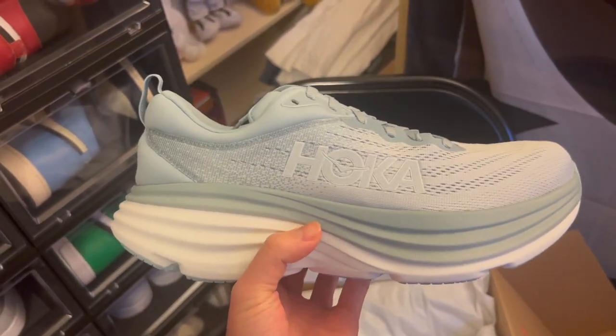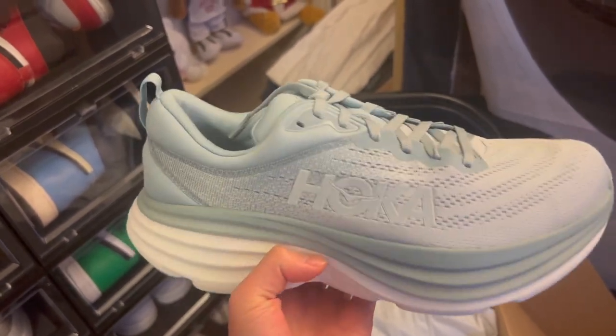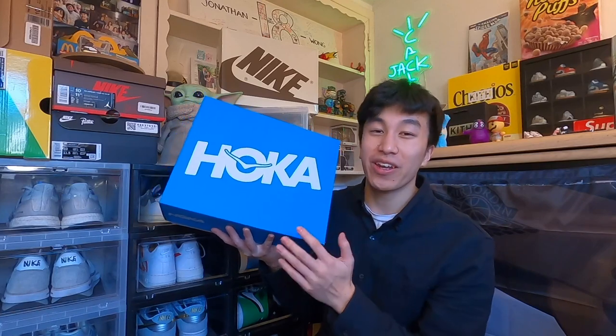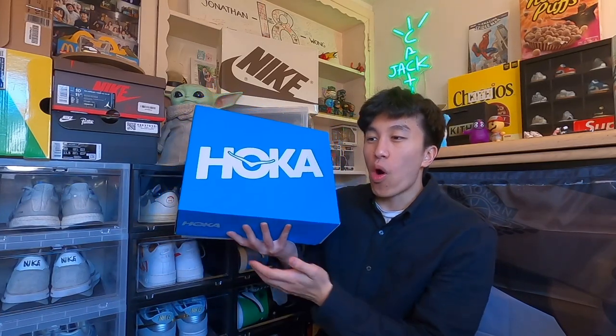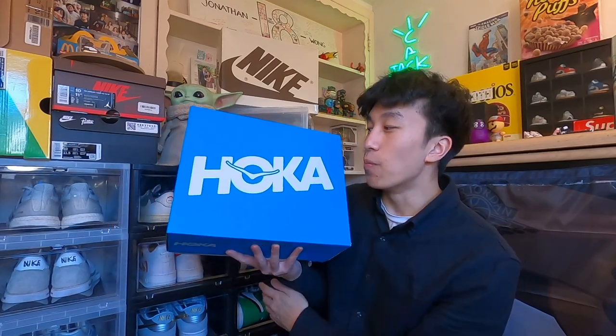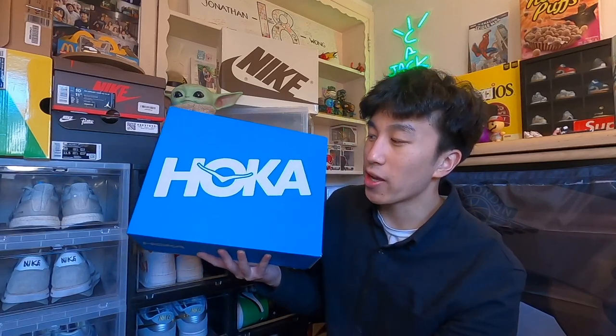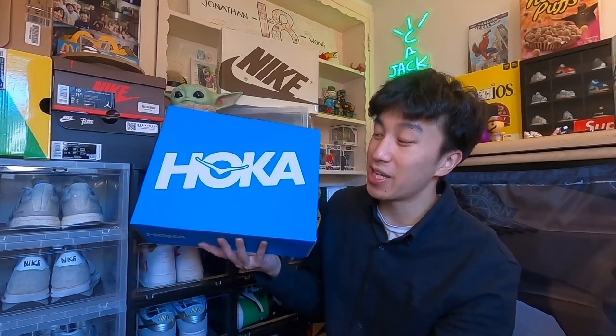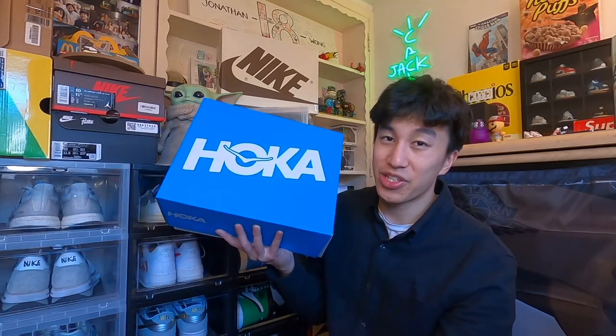We'll skip over to the review — hopefully by then I'll have some insight on how they feel on feet. Now that I am all better, I'm finally ready to do a review on the Hoka Bondi 8s and I am so freaking excited. I just wanted to see what all the rave was about with Hokas. I know a lot of people have said they're really comfortable and really good for your feet. As a sneaker collector, even though most of my sneakers are from Nike and Adidas, I'm still really open to trying out other brands to see what they bring to the sneaker community.